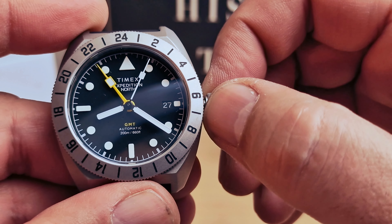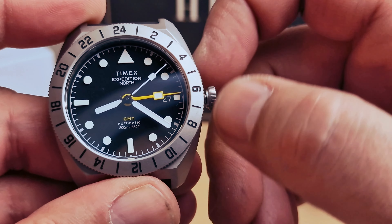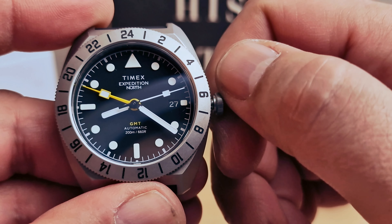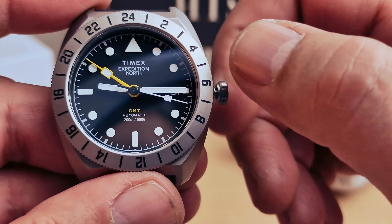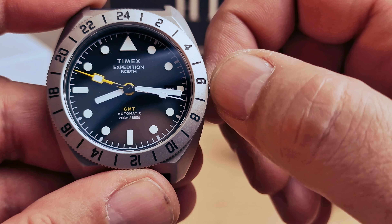In the first position we're going to be able to change the GMT hand by rotating the crown clockwise and anti-clockwise. The second position controls the date. Pulling to the second position stops the second hand so you can adjust the time.